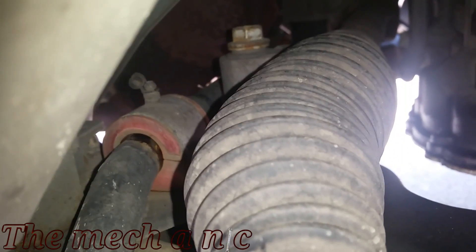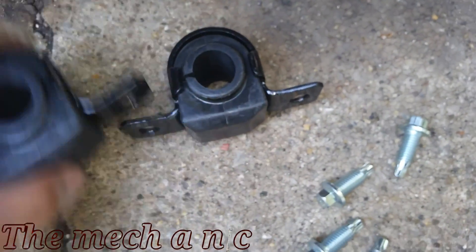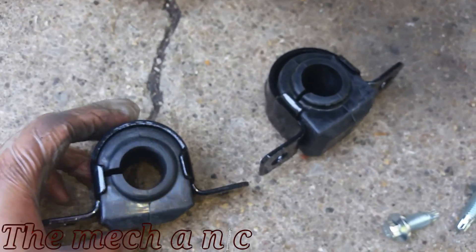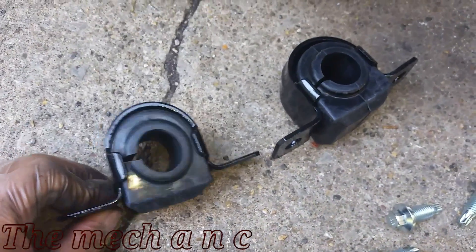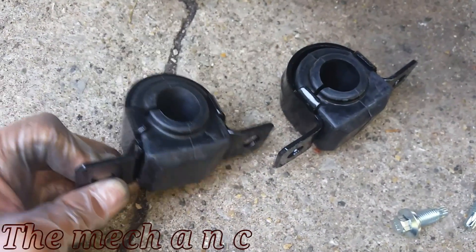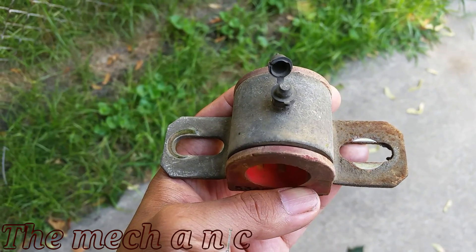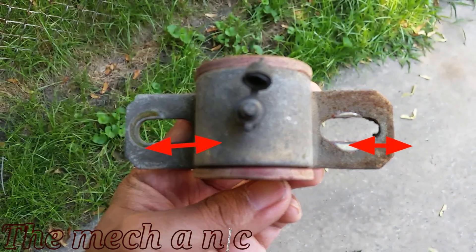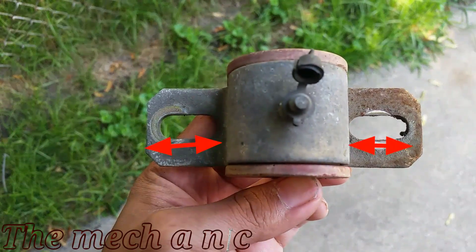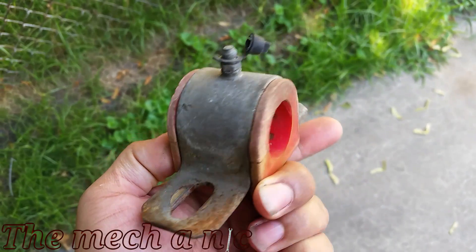First of all, the inner diameter of the universal ones was never as tight as it should be. These right here are made specifically for the car, so the inner diameter is perfect — nice and tight. Another thing to notice is where it bolts to the frame: the vehicle-specific ones have a solid drilled hole so the bolt goes in perfectly every time. The universal ones are slotted, so if the bolts come loose, they're free to move and slop around however they want.